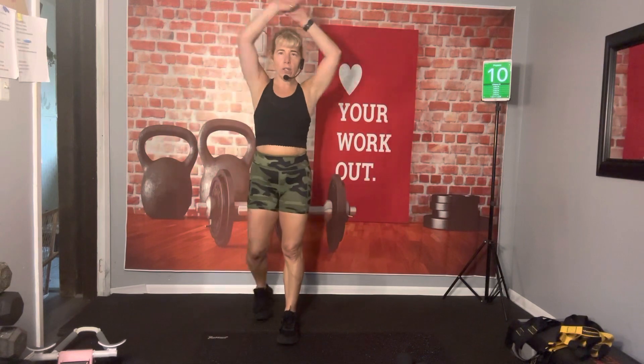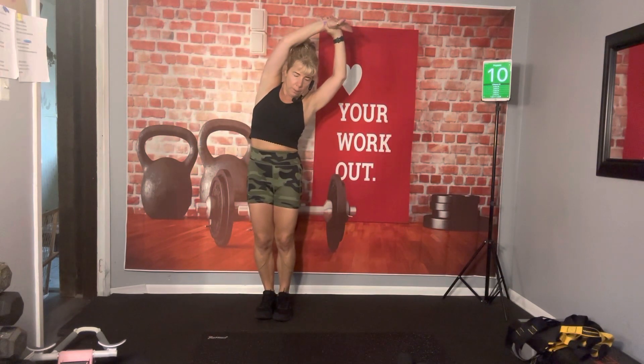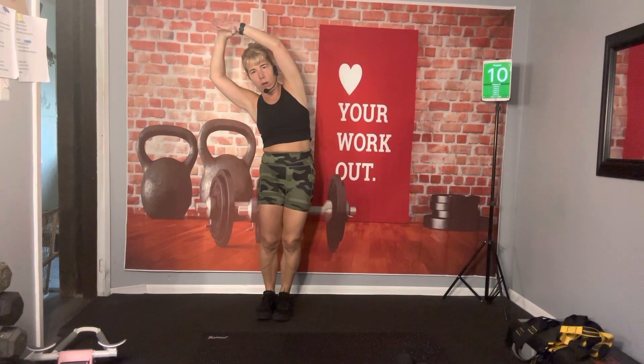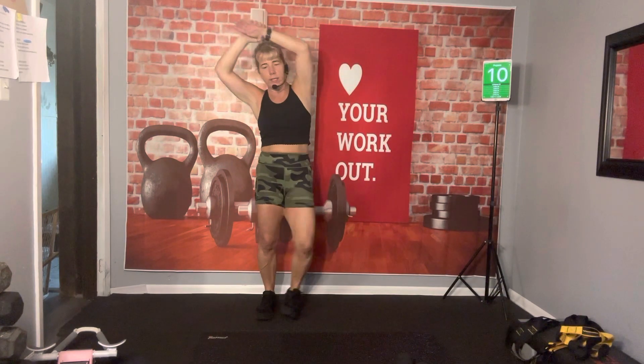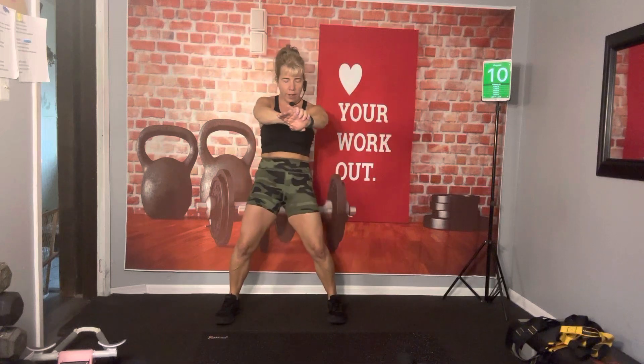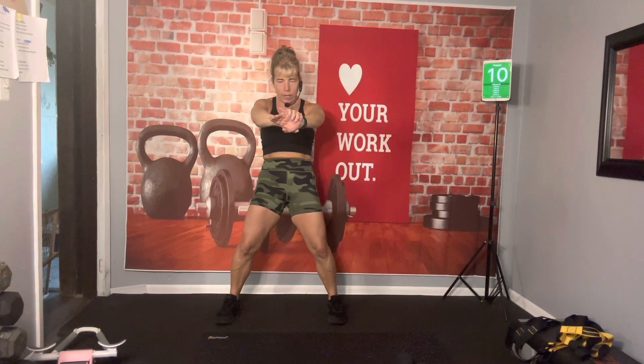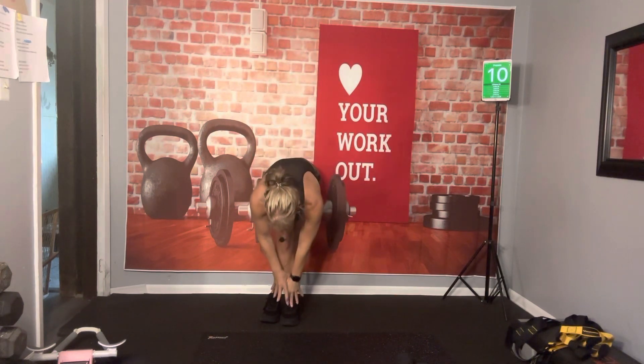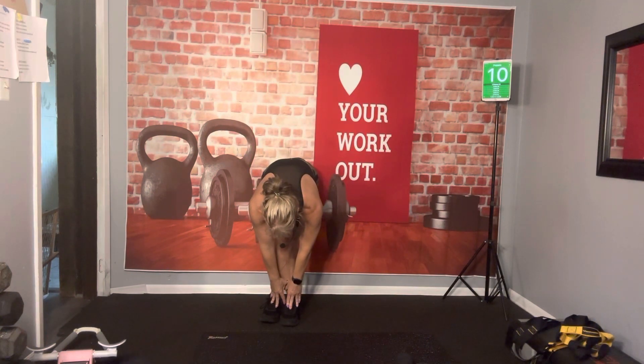So let's just stretch it out a little bit. Bring that arm over. You always want to stretch before and after a workout — it prevents injuries. Bring those arms out to the front. Now bring those arms back up. Cross that leg over and dive down for those toes. Feel the stretch in those hammies right up to that booty that we're going to be working.